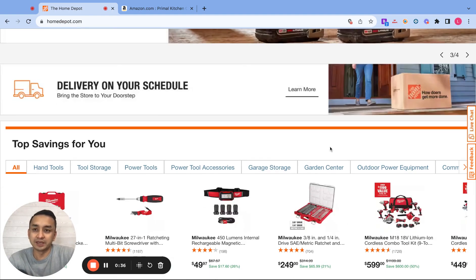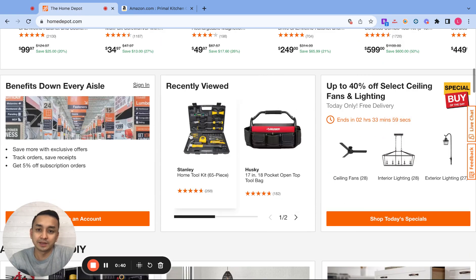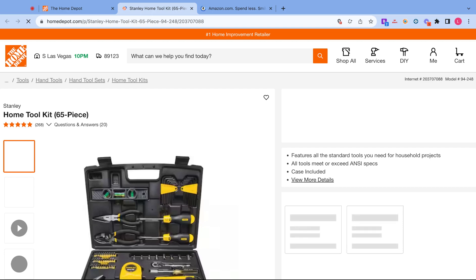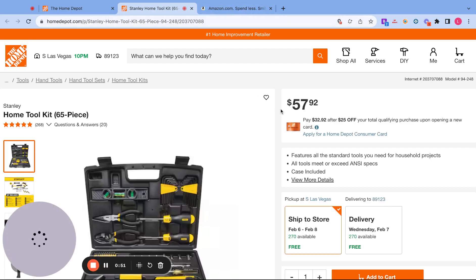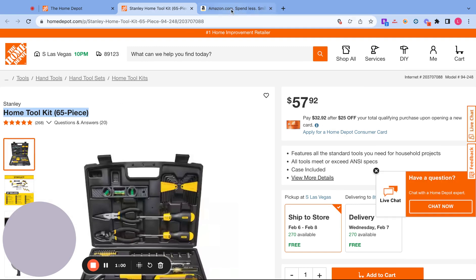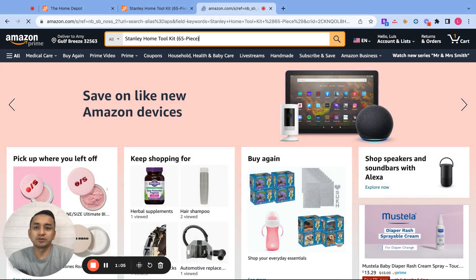The first step is to go to homedepot.com and pick some random products. For example, this one right here is a Stanley Home Toolkit. So I would search this product on Amazon — Stanley Home Toolkit.